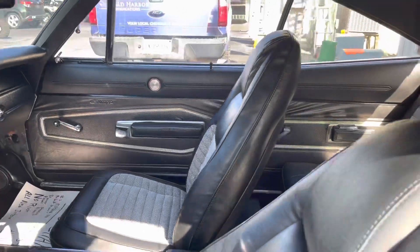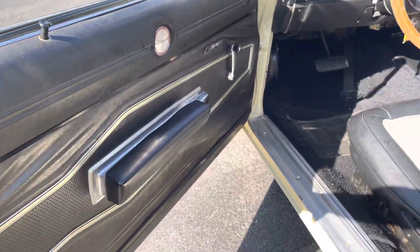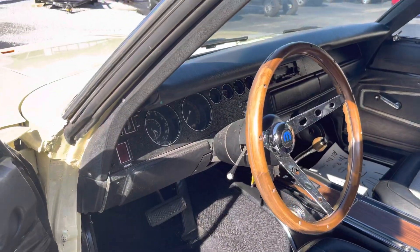Really nice door panels, really nice carpet as well. Dash is in excellent condition.